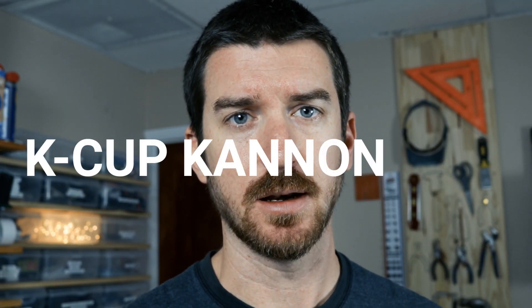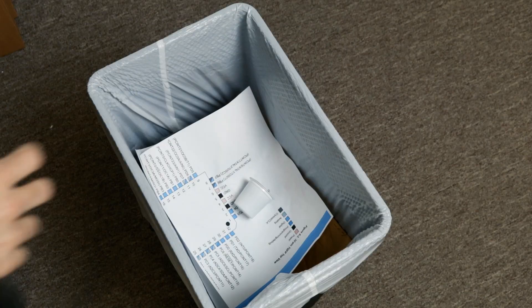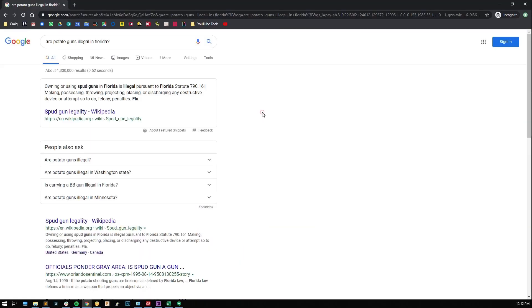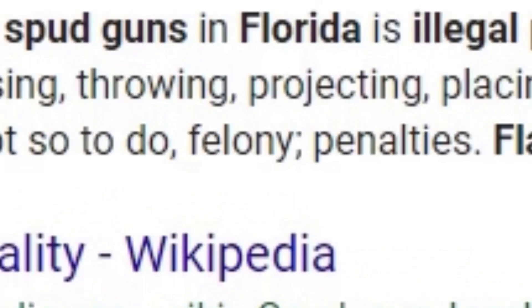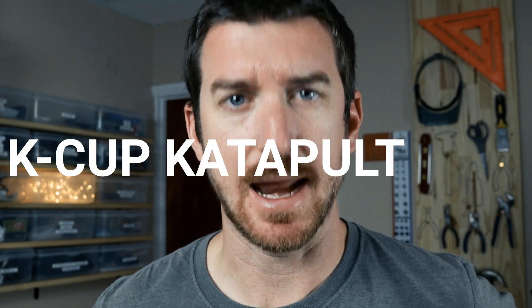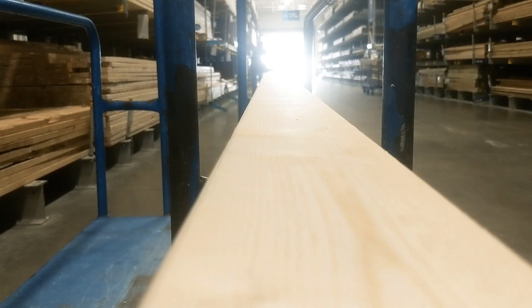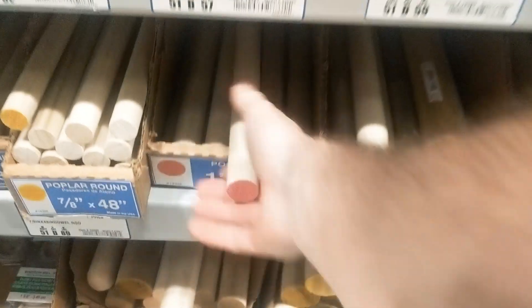So the only thing I could come up with is a K-Cup Cannon — much like a potato cannon, but for K-Cups. I'm going to make a K-Cup Catapult. But I'm not just going to build any catapult.